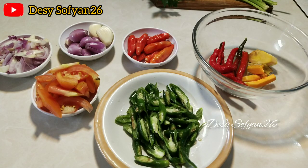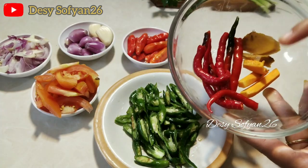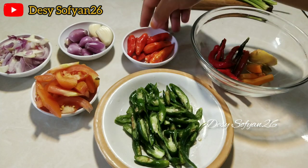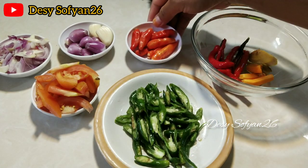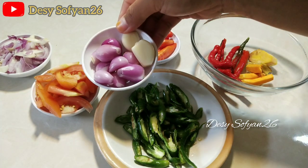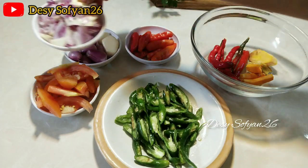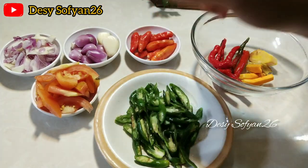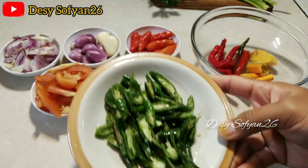Oke disini sudah saya siapkan untuk bumbu halusnya. Ini saya pakai 3 ruas kunyit, sedikit jahe, dan ada lengkuas. Cabai merah kecil. Untuk bawang merah dan bawang putihnya ada yang saya haluskan dan ada yang saya iris-iris. Dan ada 1 buah tomat, serta cabai hijau keriting yang sudah dipotong-potong.